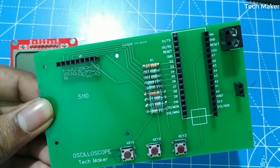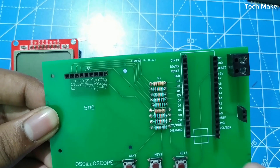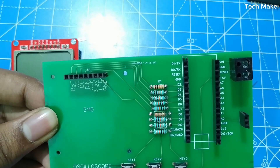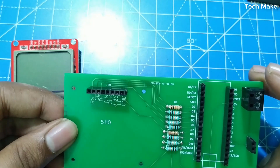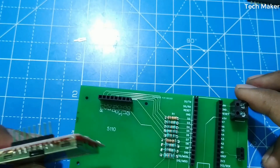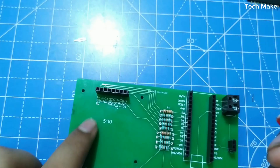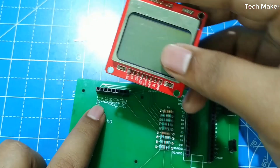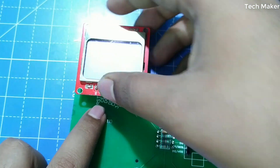Now that we have soldered all the parts, we need to insert these parts into the board and upload the code to the Arduino Nano. First, I will insert the LCD display here. You can see the reset is pointed towards here, and now I will rotate this and insert it.